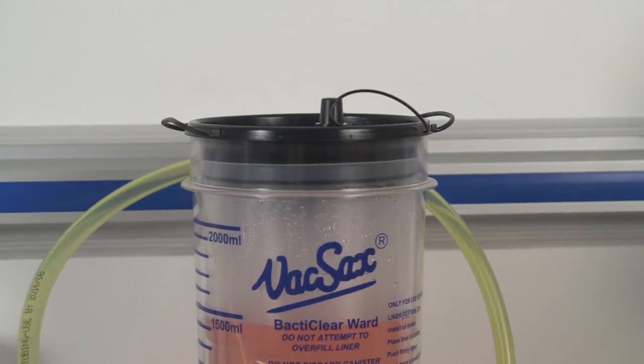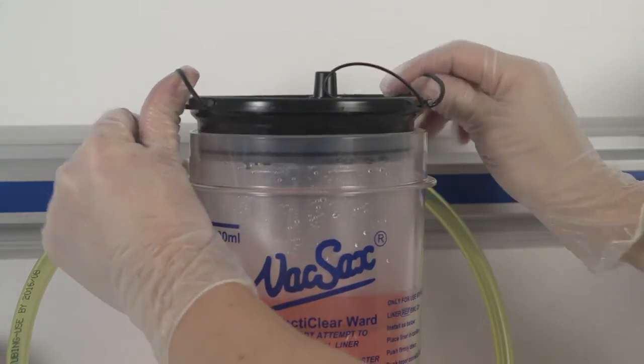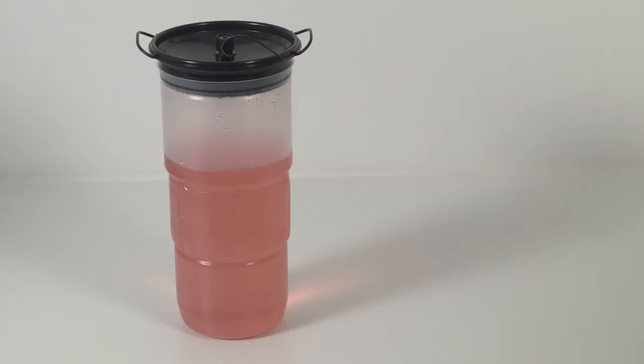Remove the vacuum tapered connector from the top of the liner, remembering that there is no requirement to cap off the vacuum port. This is due to the hydrophobic filter located within the liner itself. Using the convenient handles located at the sides of the liner, remove the liner from the canister. The VacSax BactiClear antimicrobial liners stand upright when full of fluid for convenient and safe disposal.